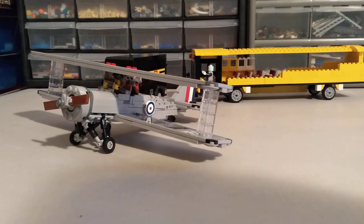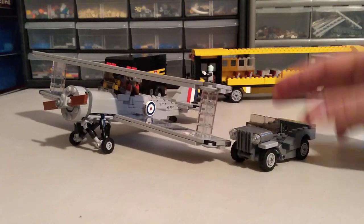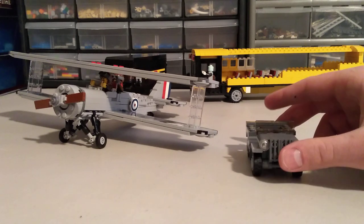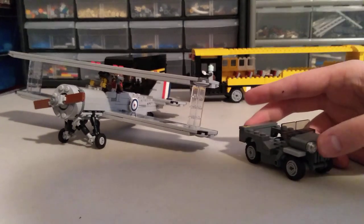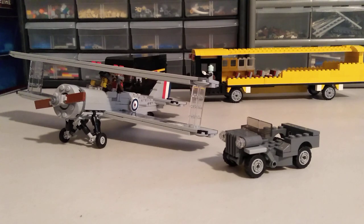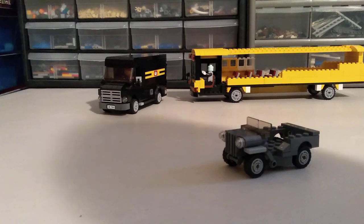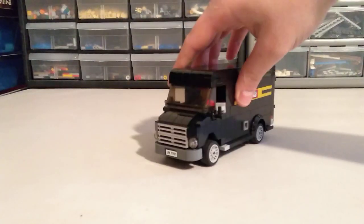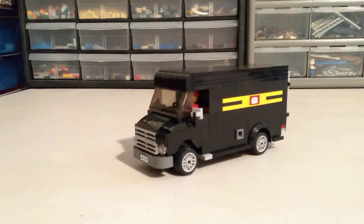Another military-style MOC coming down the pipe is a Willys jeep, and we're getting pretty close on that as well. The biplane had been pretty fun, so I thought about what the smallest military vehicle would be and landed on a jeep. I've got a few ideas and some pieces I'd like to try out on it. Look forward to sharing my progress on these, along with some older MOCs. Let me know if you're interested in instructions for the delivery truck, and I'll see you guys next time!